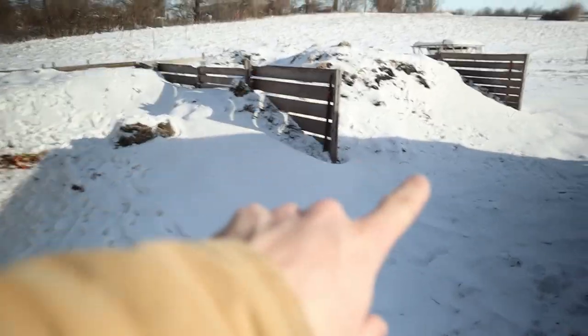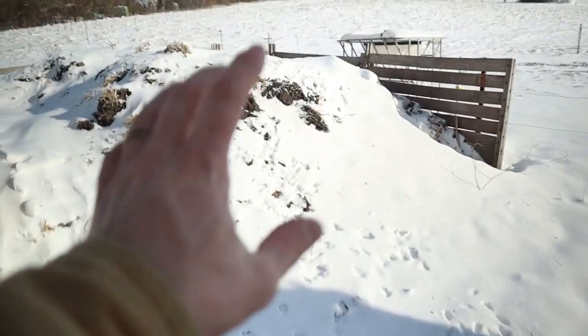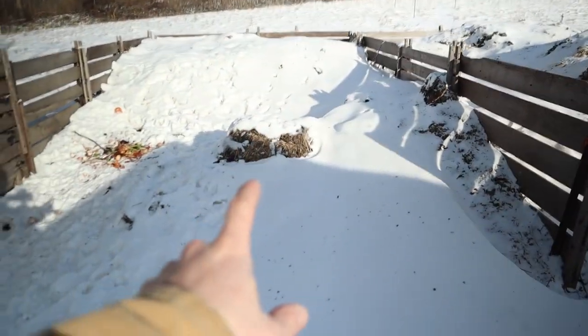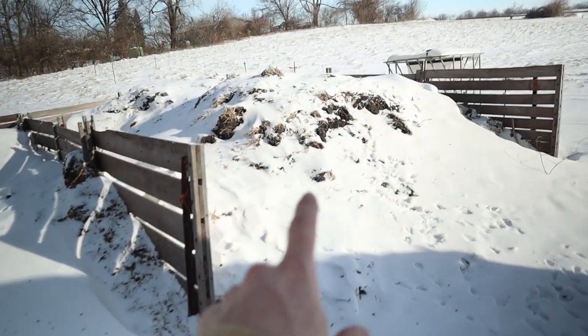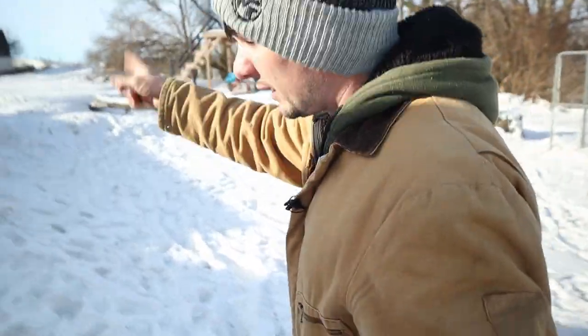Right here are our two compost piles. What we do basically is work on building one for one year until it's full, then we leave that one sit and start working on another one. Next spring I'll be spreading this compost here on the garden. Let's go up there and see if I'm done digging the snow off of that raised bed, because I really want to see if there's some fresh greens in there that we can eat.